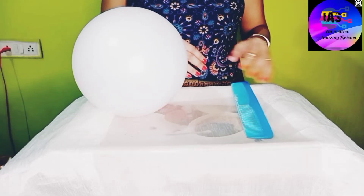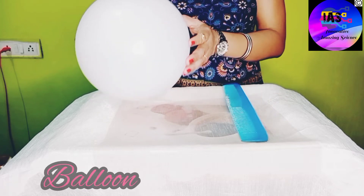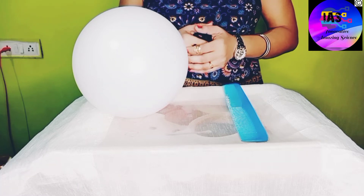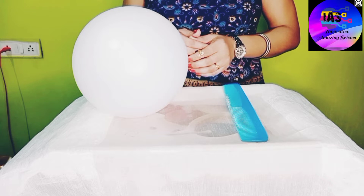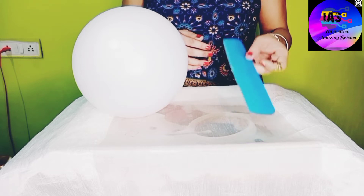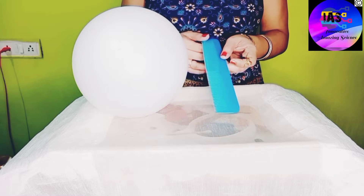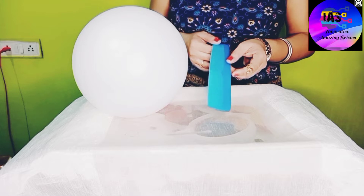The things required are a comb and a balloon. I have already inflated my balloon, so we will proceed with our activity. In this activity we are going to create static electricity first. Here I am using a comb, but if you want you can use any plastic item — preferably a plastic scale would be good enough.